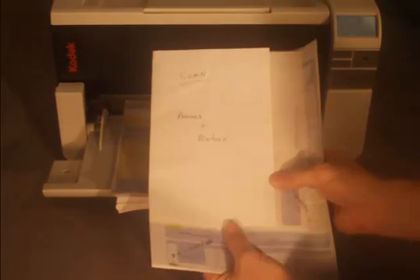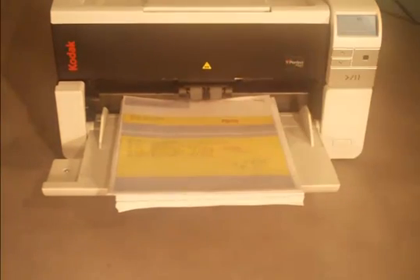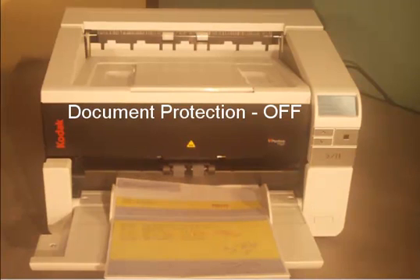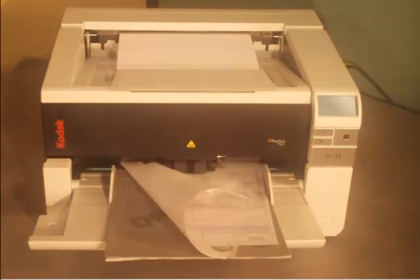In this example, there is a bundle of documents mixed in with the batch. Notice how far the documents were pulled into the scanner.